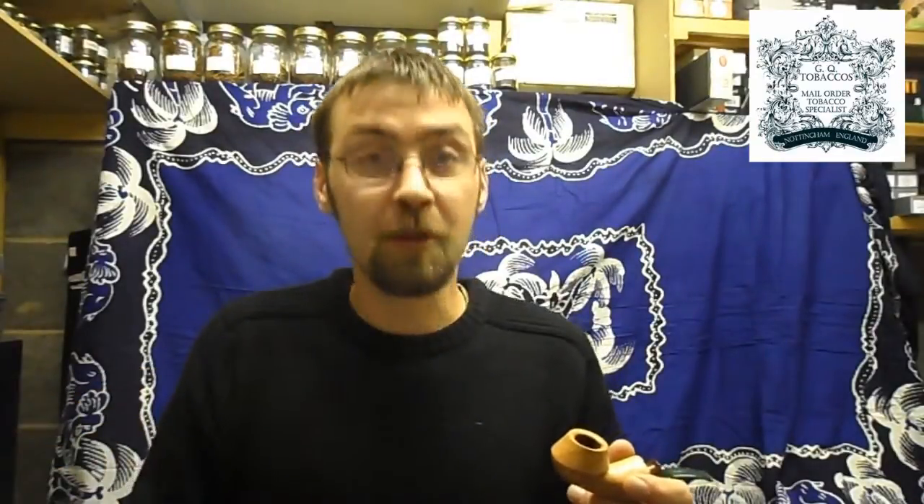One of the most popular tools that a pipe smoker needs is a tamper. When you're pre-loading the pipe it's quite easy to use your thumb to compact the tobacco down inside the bowl as you're packing. Once you've lit the pipe it's a little more difficult because that's burning hot and you tend to burn your finger when you go inside.